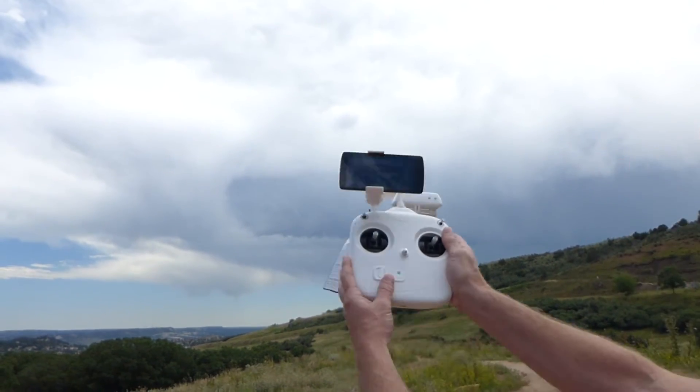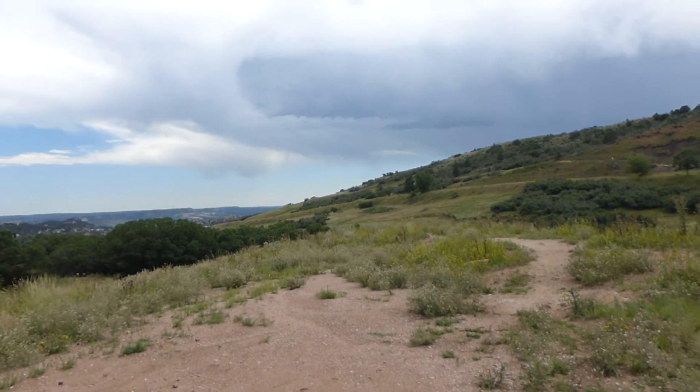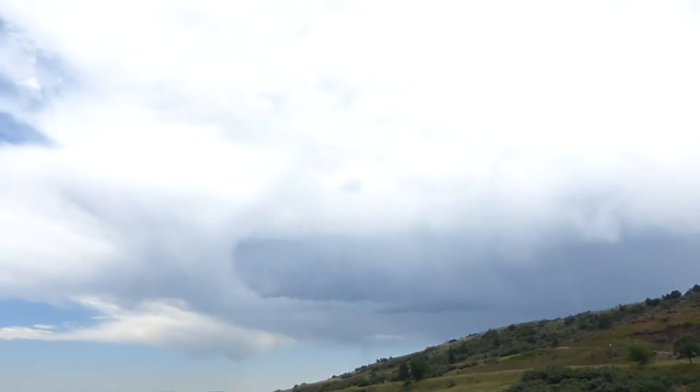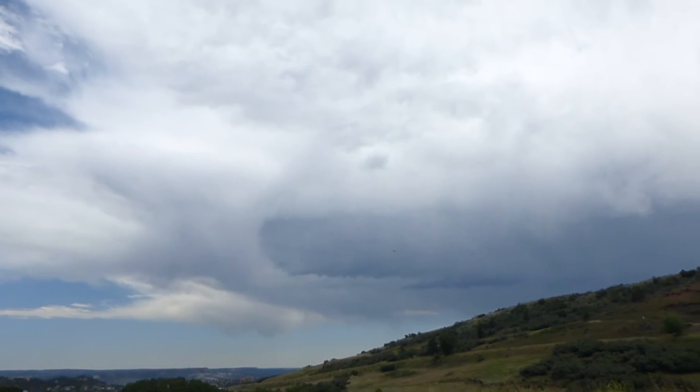The next step here is we turn off the controller, which is kind of a scary thing, but if all goes well our trusty little drone is going to figure things out for us. And that's right —